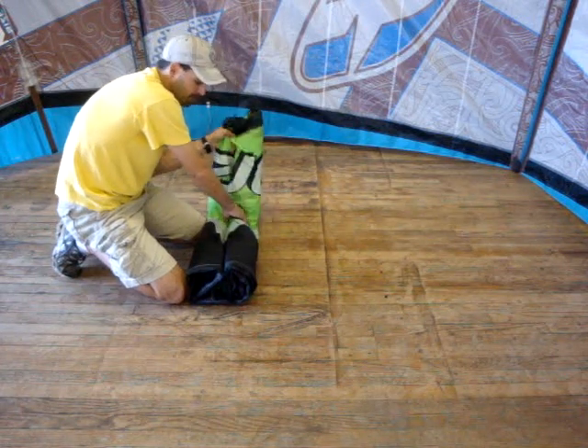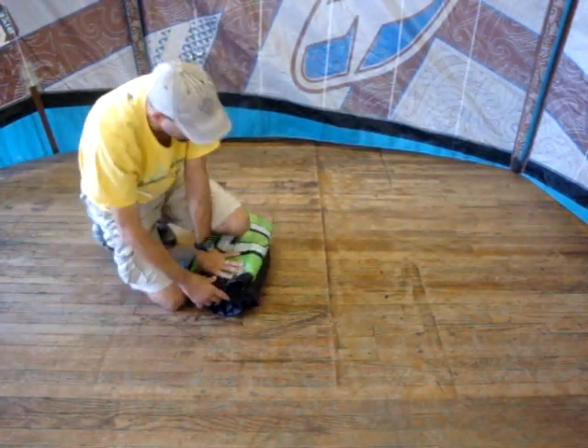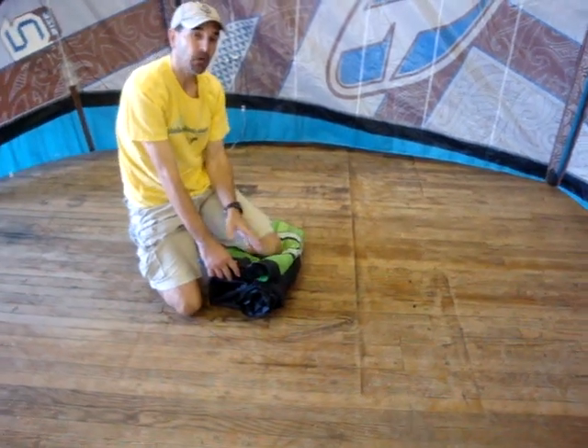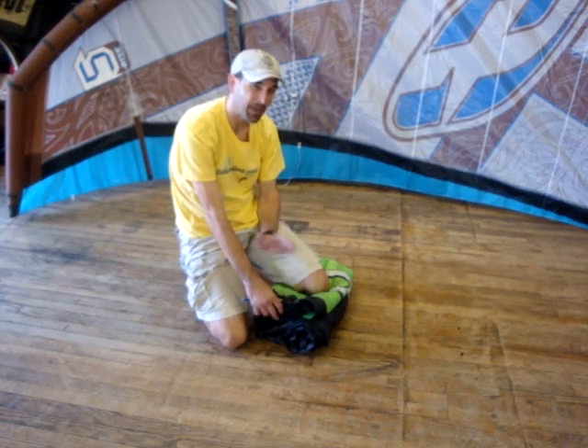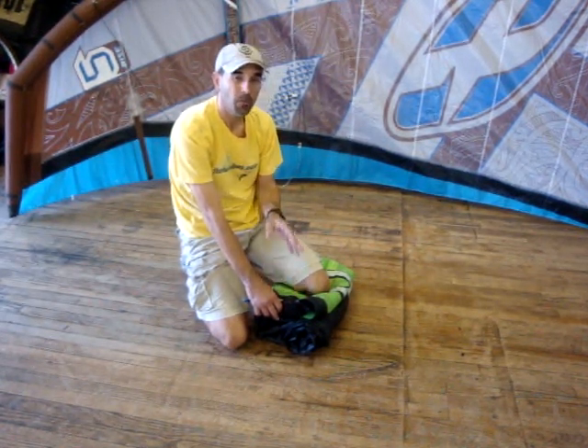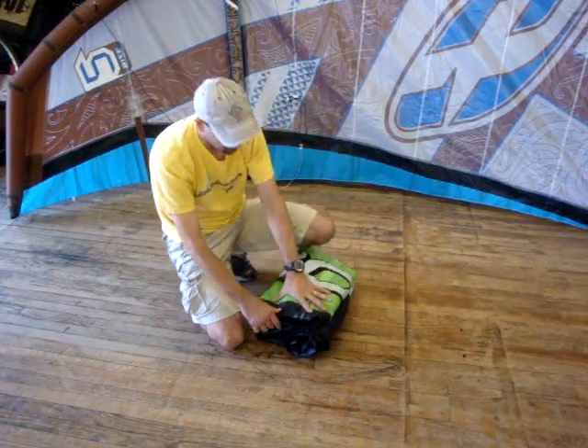Fold up your kite the least amount you have to in order to get it into the bag. The least amount of folding possible is the best. It causes cracking and wear and tear on your kite unless you're packing for a big trip. Don't pack them down really tight every single time — it's a lot better to leave it as loose as possible.